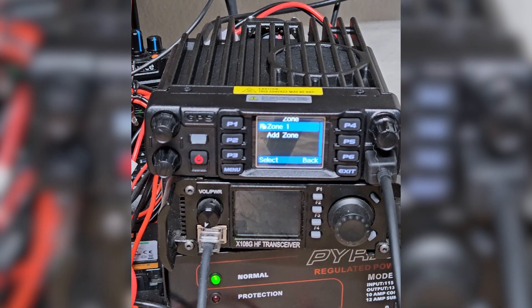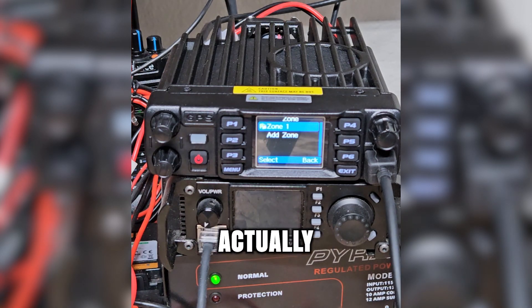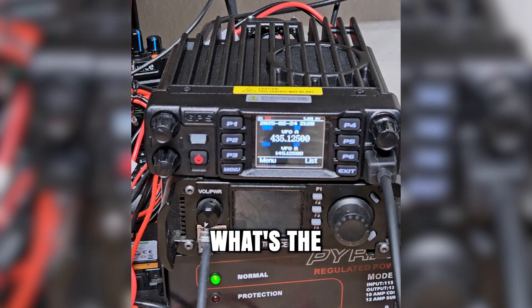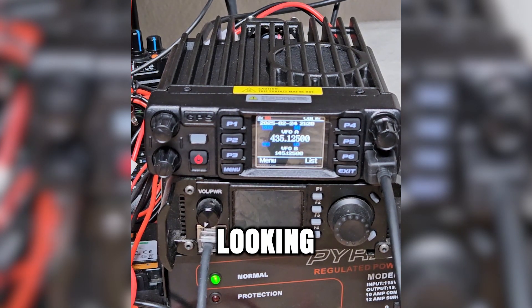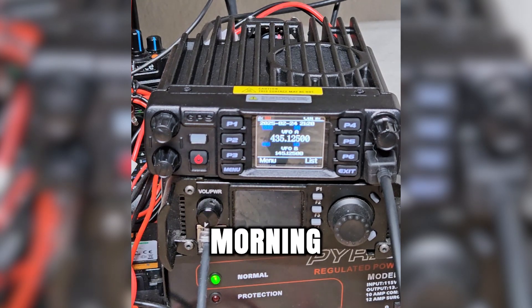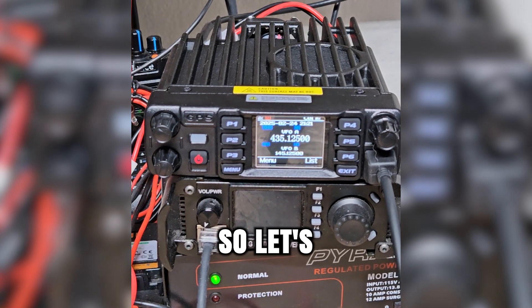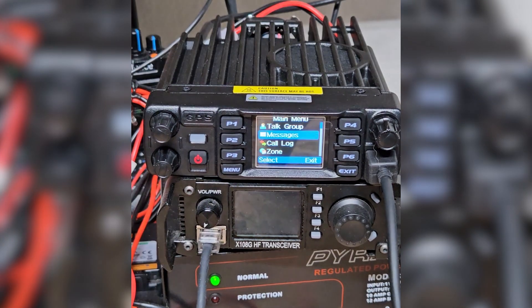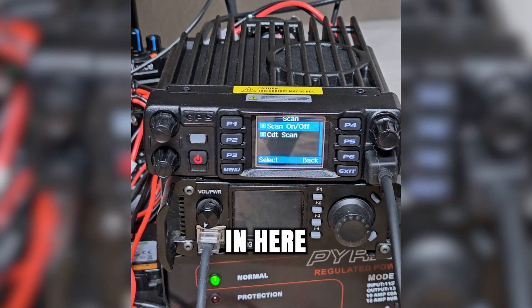The next option down is the zone. That's one of the things I like with DMR radios — they're very zone dependent. The different zones allow you to organize your channels and keep them easier to find. Coming back down, we've got the zone. If you've got scan lists set up, that's going to be in here.